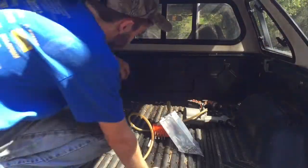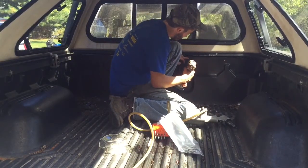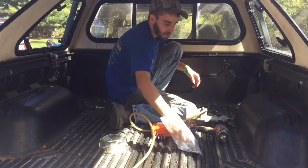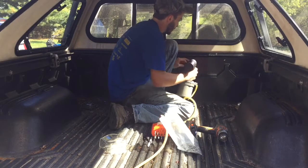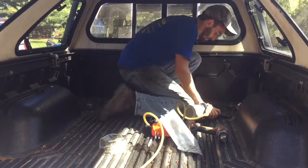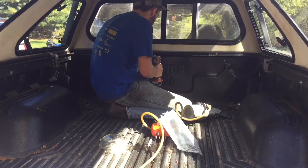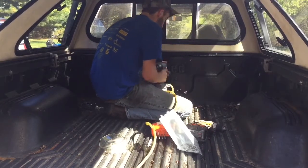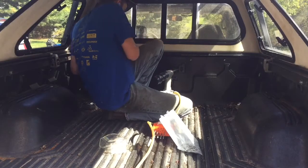I've got three-sixteenths rivets and I just put the first one in. I think I'm gonna end up putting one every other spot, but I'm gonna work my way down so I kind of take out some of the curve and see what I'm working with. All I do is stick it in and pull the trigger. Make sure you've got it all the way in there, else it's not gonna work right.